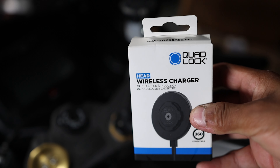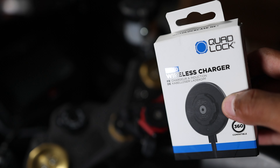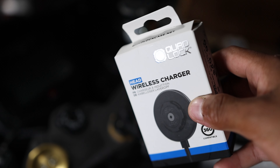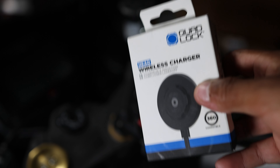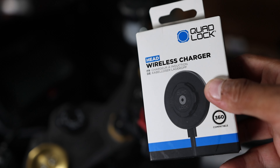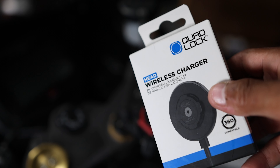So guys, this is the Quad Lock wireless head. This allows you to just set your phone on the motorcycle so that you can charge your phone wirelessly. This isn't the magnetic version — they do have a magnetic version, but for the type of riding that I do, I didn't think the magnetic version was going to be beneficial for me.